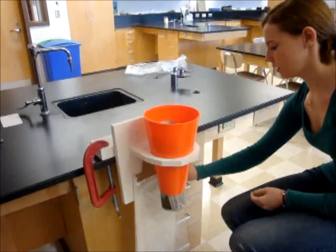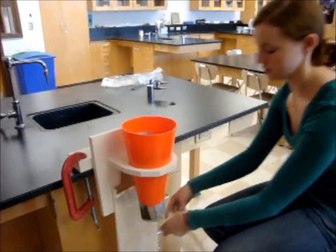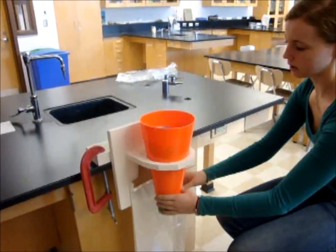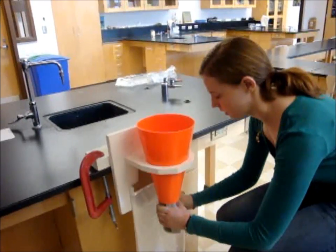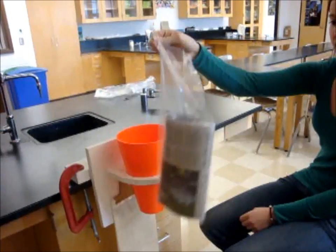Then they take the bag and they now have two hands free because the cone is holding the newspaper for them. They take the bag, they place it around the newspaper, and they can then put it into the bag either two ways: they can push it down, or they can take the bag and pull it — if they don't have that kind of coordination — and then it's bagged.